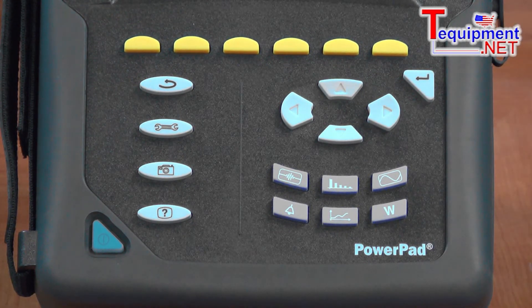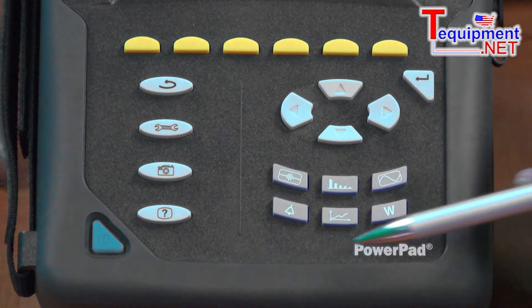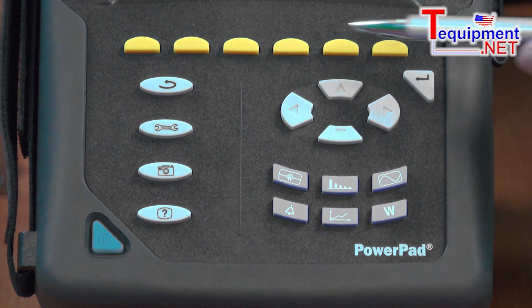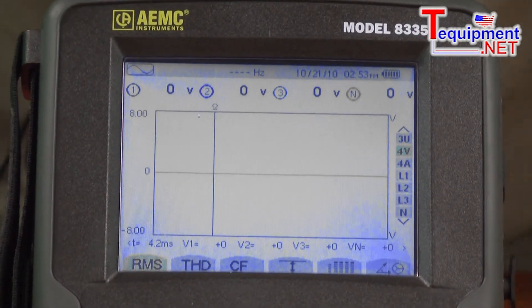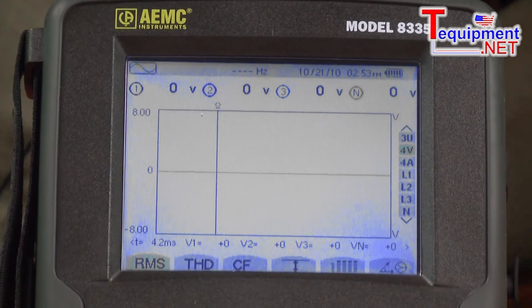I can see the power variables — watts, VARs, power factor, phase angle, and demand — simply by pressing any one of these buttons. There are navigation keys that will take the user throughout the display to analyze the data on screen, and there are soft function keys that change variables depending on which display is on screen. It is in itself a scope meter, with a quarter VGA full-color screen where I can see all the variables being measured at one time.